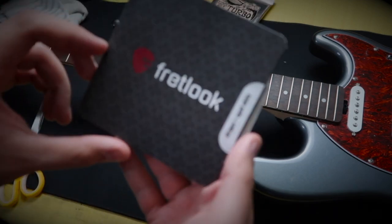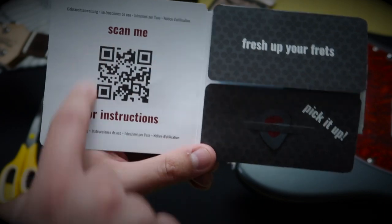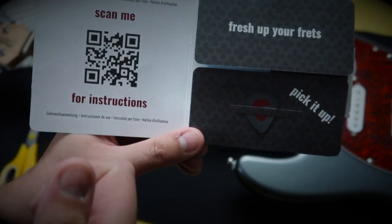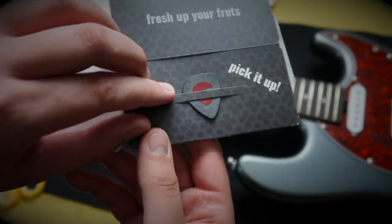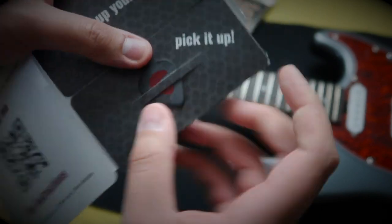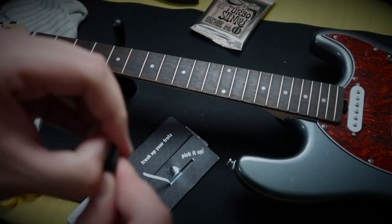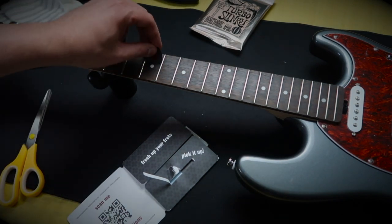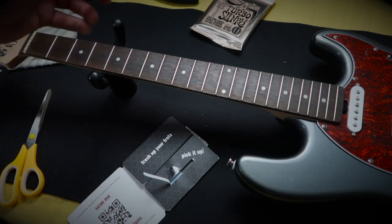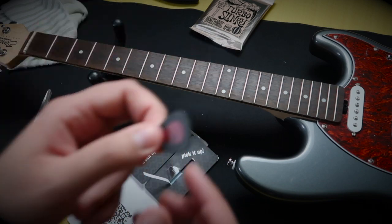When you open yours, what you'll see is this here. The great thing about this is that they give you a QR code that you can scan with your phone's camera and it will take you straight to the website on how to install these. It also comes with a nifty little pick. It's quite a thick pick, and what you can use this for is once you put the stickers on, you can sort of rub them — like a scraper with vinyl. You would always get these big plastic square things to help it on. I recommend using this as well because it's quite thick.